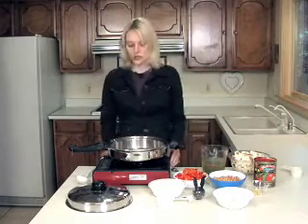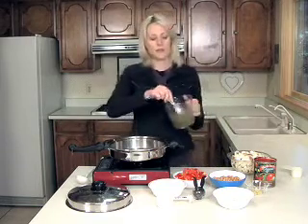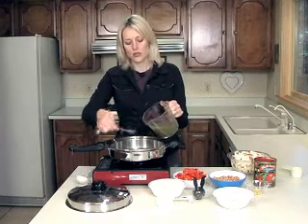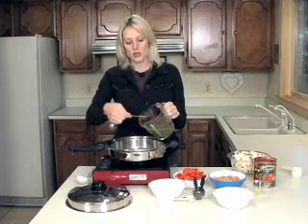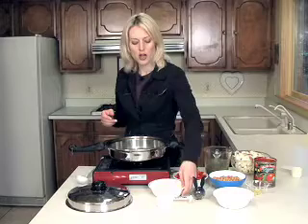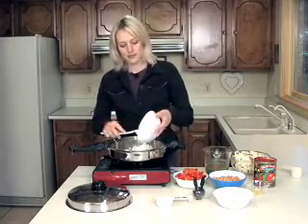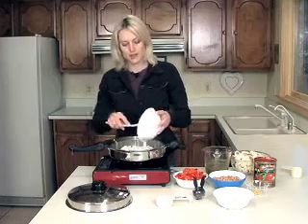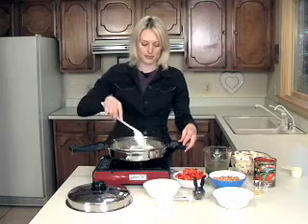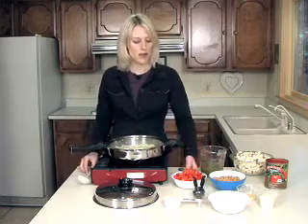So to start, I'm going to take three tablespoons from my vegetable base to sauté the onion, which is one onion thinly chopped. This is probably going to take about five minutes. The onions are soft, so let's add the bell pepper.